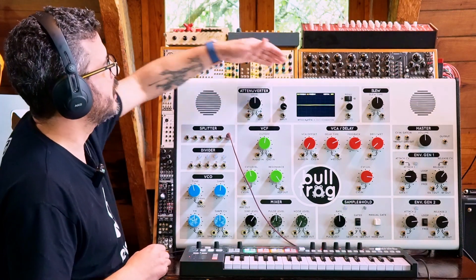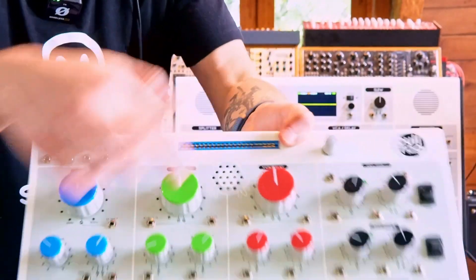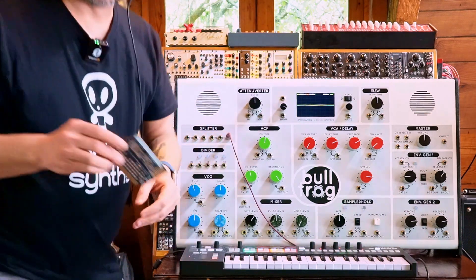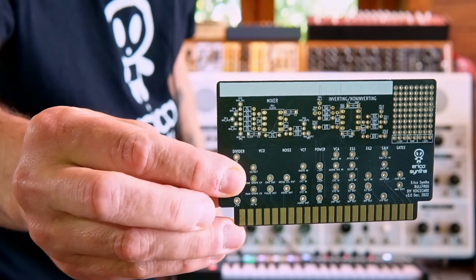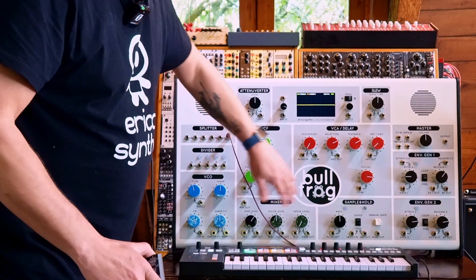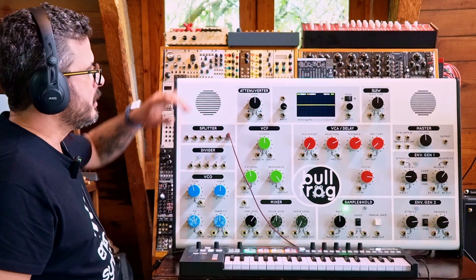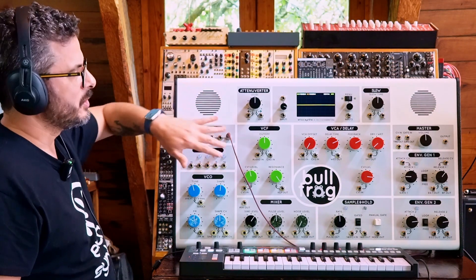The last thing I didn't mention is the card system. Up here there's a card slot — it's the same card slot you can see on the Bullfrog, the little one. What this does is it allows you to create your own preset cards. These mimic the connections available on the front panel of the Bullfrog XL, and you can use little wires and solder to make the same connections you'd make with cables. When you stick the card in, it makes those connections for you. So if you like a particular routing scheme, you can replicate it on the card, and next time you want to use it, all you have to do is stick the card in — no need to plug cables.